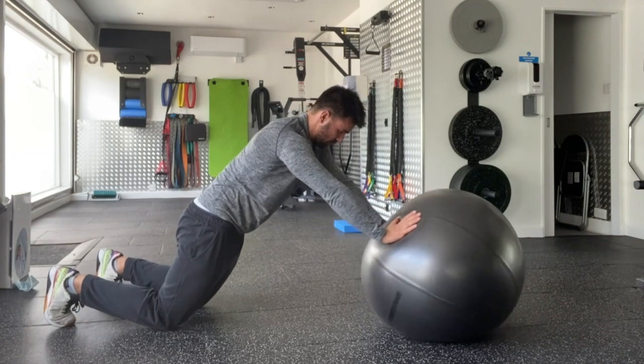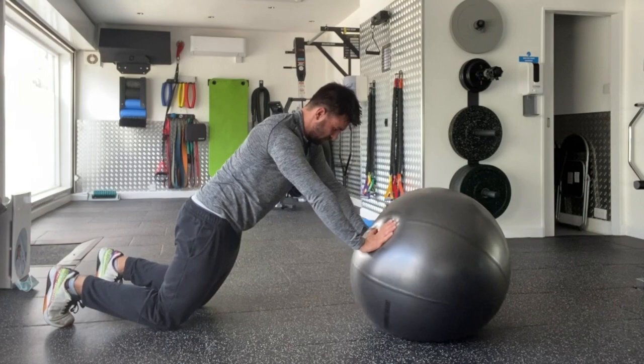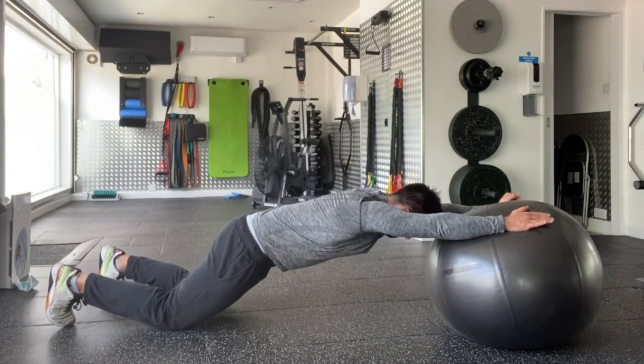From there, reach those arms long, getting them as extended as possible while keeping your ribcage stacked on top of your pelvis, trying to get the armpit of your elbow in line with your ear as best you can.